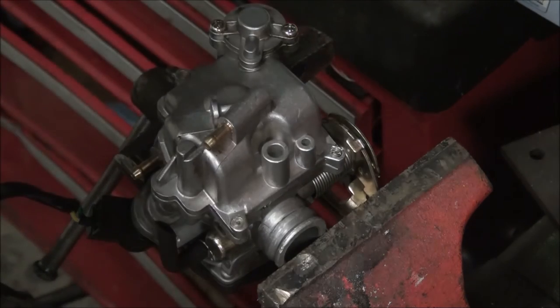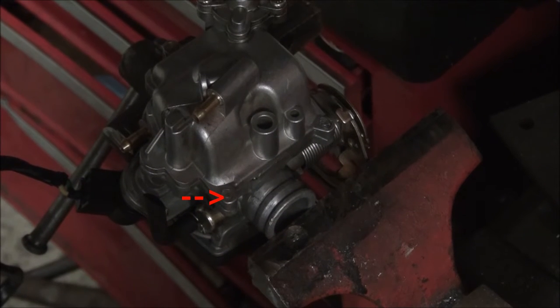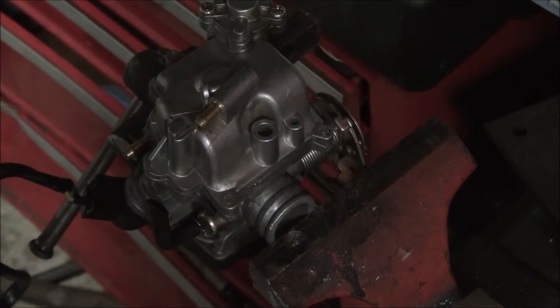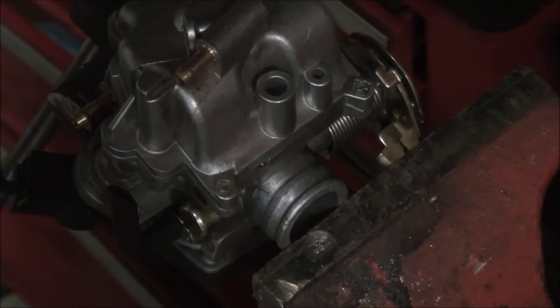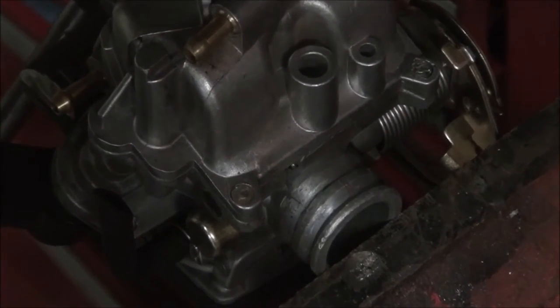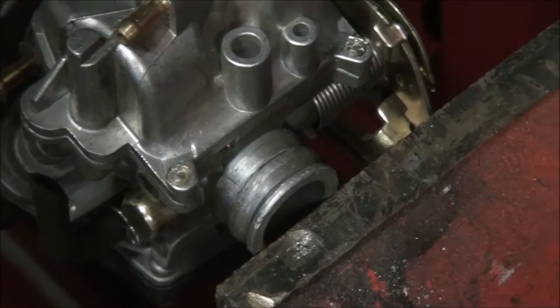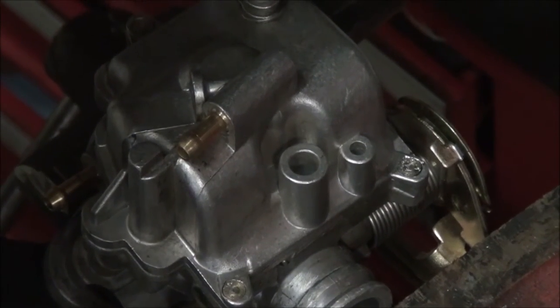This particular carburetor — when I went to work on it, I noticed that the float bowl screws that hold on the float bowl, these sons of bitches actually filed them off to make it non-serviceable. You can't take off the float bowl screws because they filed off the heads.